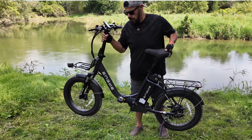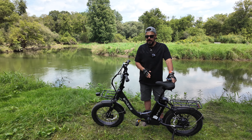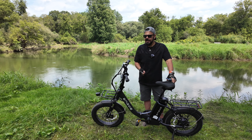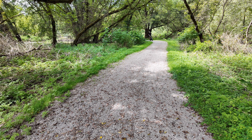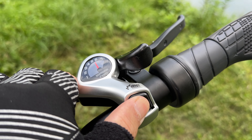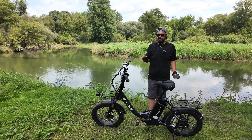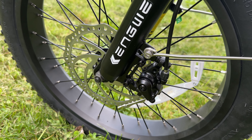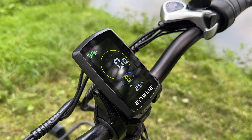The battery is removable so you can take it in and store it if you need to. When I'm loading this in the back of my car, quite often I'll take the battery out before I fold it up — that takes quite a bit of weight out of the bike and makes it a little easier to manage. It's a seven-speed bike equipped with Shimano shifters, a nice quality shifter that's pretty standard across most e-bikes. It also has mechanical disc brakes.